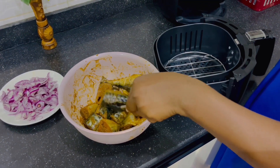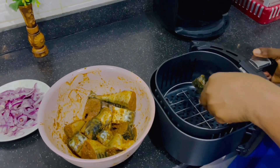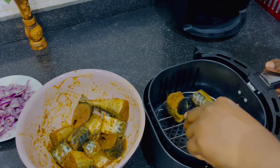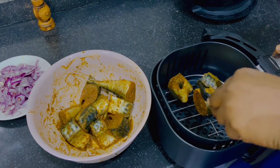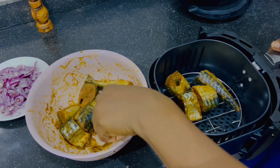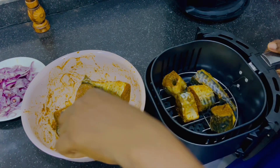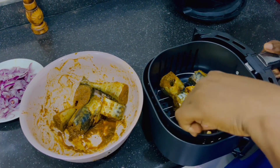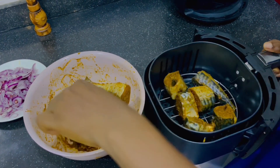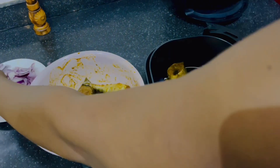So it's time to fry the fish. I'm setting it now inside the air fryer pan. After doing that, I'll sprinkle some onions on top and drizzle some oil. You don't want much oil because it's an air fryer — you just need a little. You can also add the oil inside the fish when you're adding the spices.